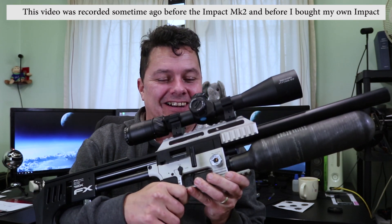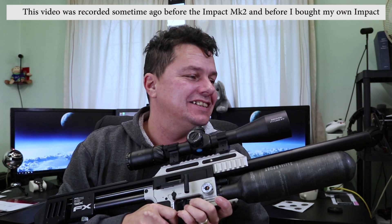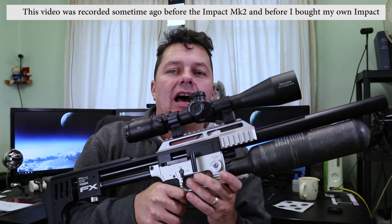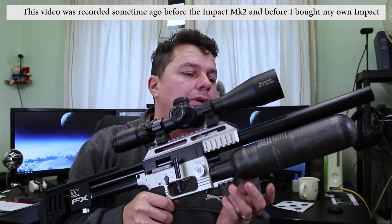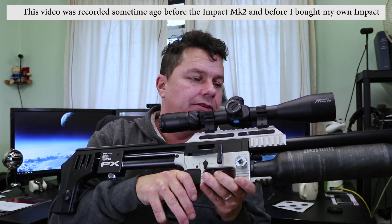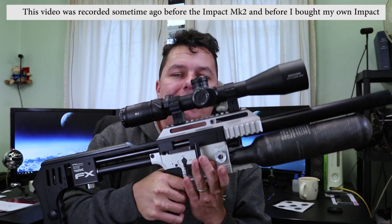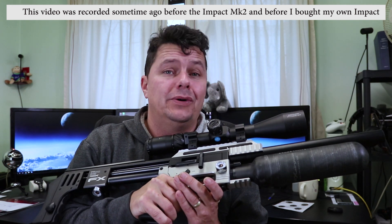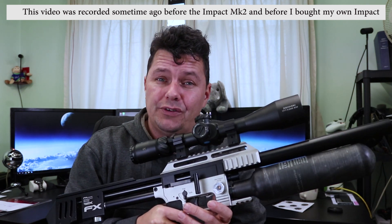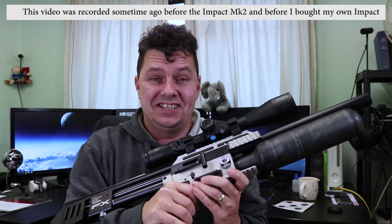Oh yes, I've managed to eventually get hold of an FX Impact. What I've got here is the very latest Silver X FX Impact. This is the one with the new Smooth Twist X barrel, obviously in silver — .177, sub 12 foot-pounds. I've been wanting to have a play with one of these for a long, long time. I actually even wanted to buy one. Full review coming up — let's make this as honest as possible, because this is a beauty.